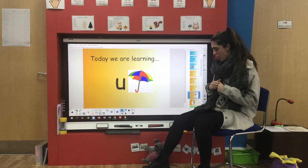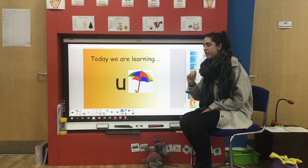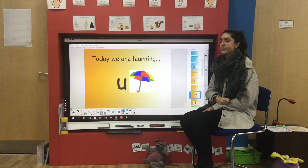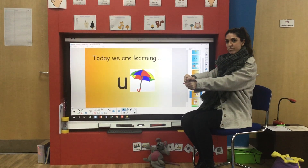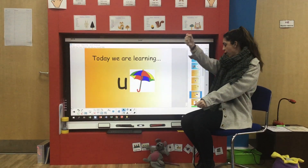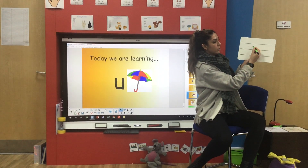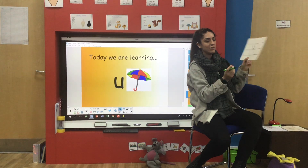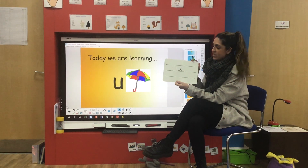Now our new letter of the day is this one. There's a little bit of a clue in this picture here — maybe you know what this sound is already. This is the letter U. Our action for U is we pretend that we're putting up an umbrella — that's why I've got this picture here. So we get our umbrella in front of us and we push it up. If you wanted to write U: start at the top, come down, up, back down and flick. If you've got your whiteboard with you at home, pause again and see if you can have a go at writing the letter U on your board.